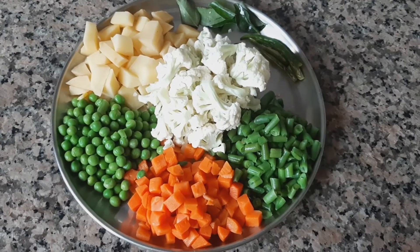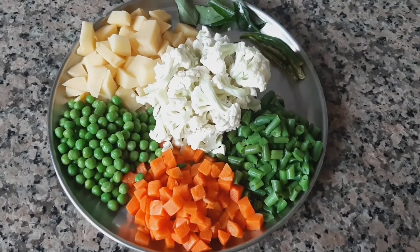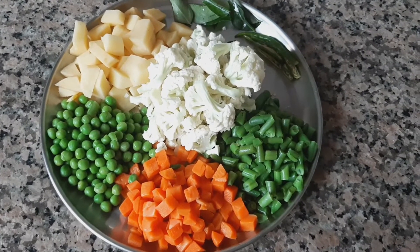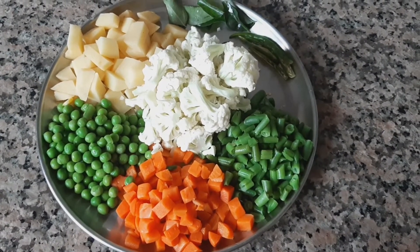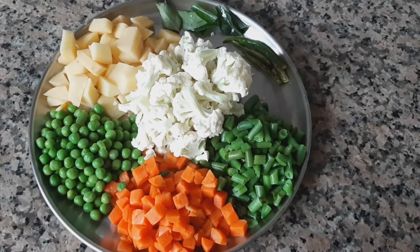The vegetables I have taken here are half cup of carrot, half cup of green peas, beans, cauliflower, 1 medium sized potato, few curry leaves and 2 slit green chillies.